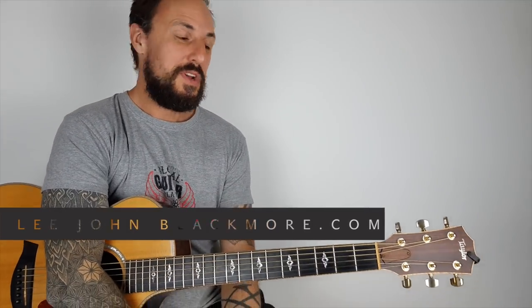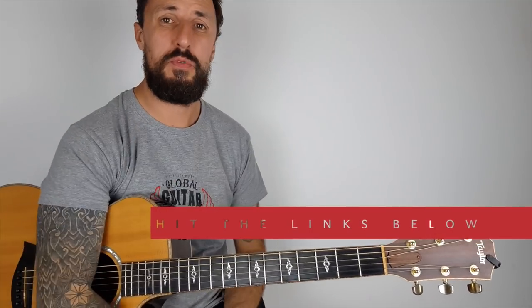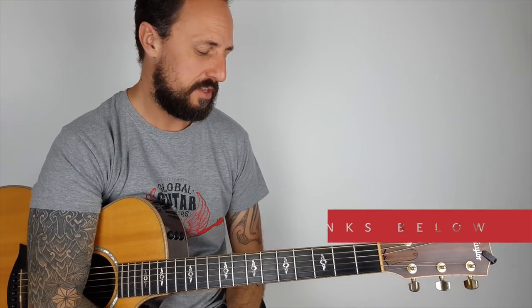Hey what's up YouTubers, Lee John Blackmore here. This week we're doing Cocaine by Eric Clapton, actually written by JJ Cale. But this is kind of a hybrid version — a bit of Eric Clapton in there, bit of JJ Cale in there. Let's zoom in and get straight into it.